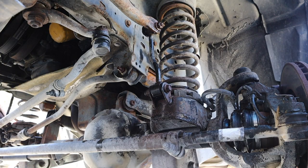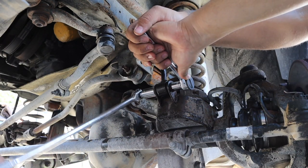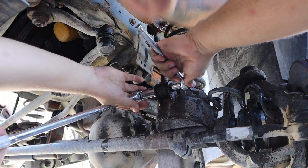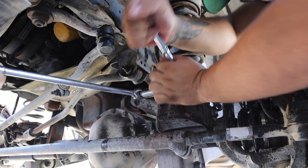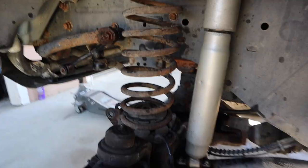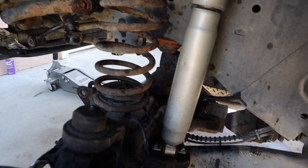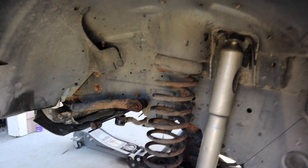First thing we're going to tackle is this rusty sway bar link — try to loosen her up. So we got the sway bar link off on both sides. It has good bushings. So now the next step is to remove the shock, and we should have enough play to be able to bring the axle down.